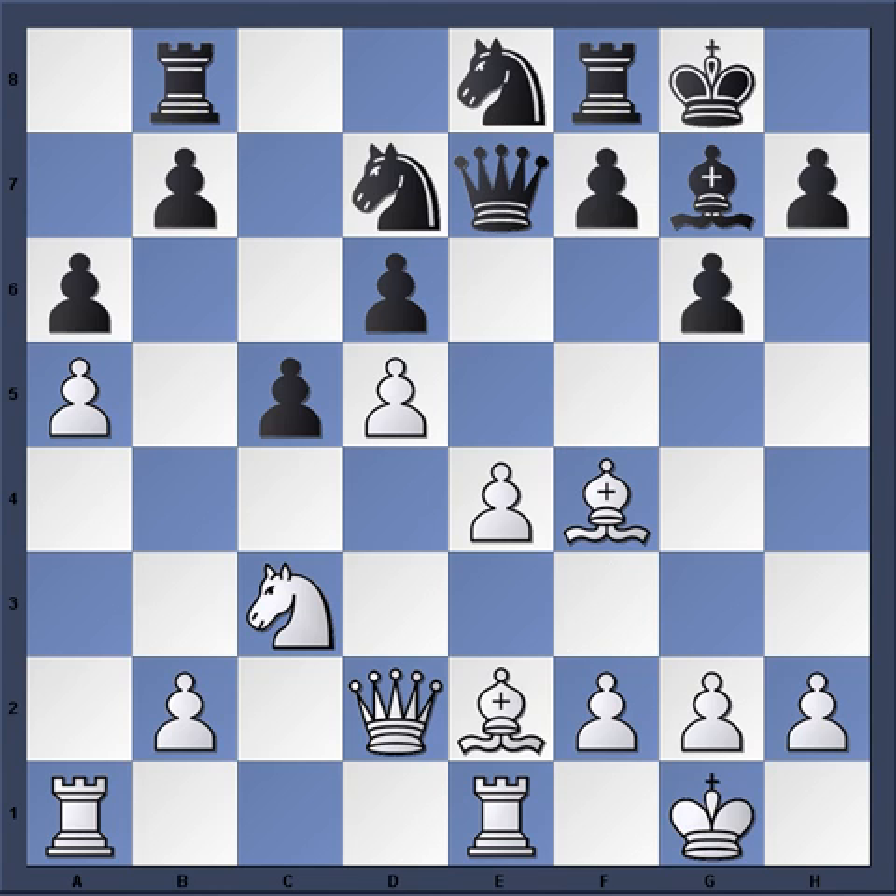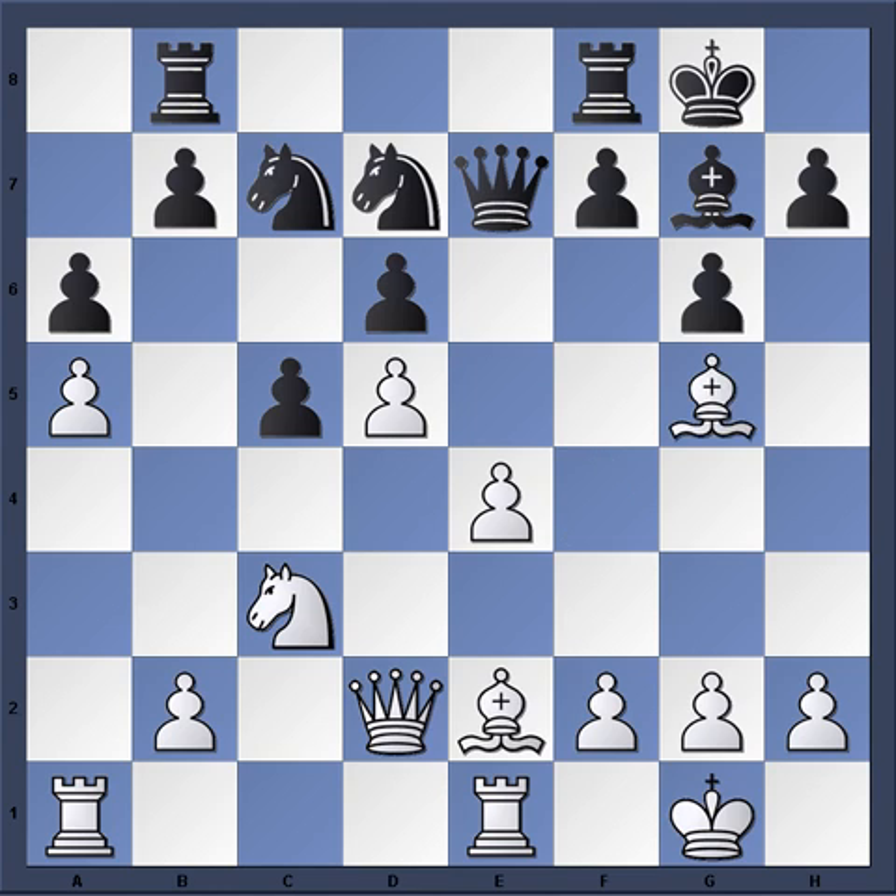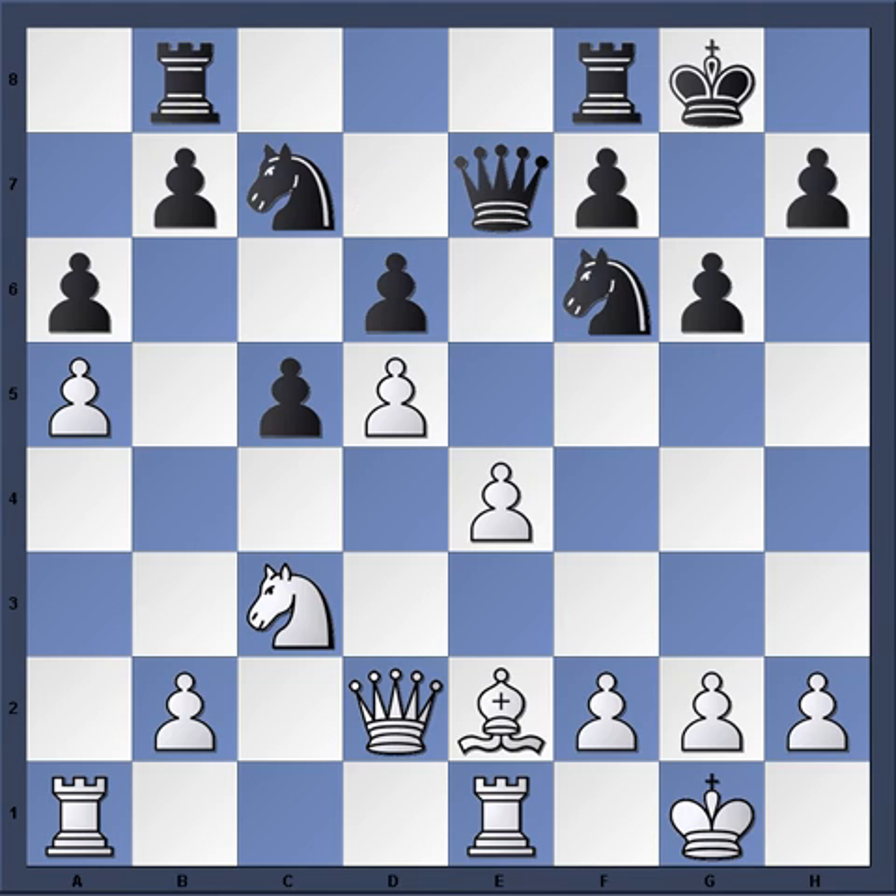So Bishop e2, Knight c7, Bishop g5 — a subtlety there, offering the trade of bishops or to provoke black to play a move like f6, which will shut in the bishop. So here, Bishop takes f6, Knight takes f6 — there's a little strategic plus for white there, getting rid of the powerful dark square bishop.